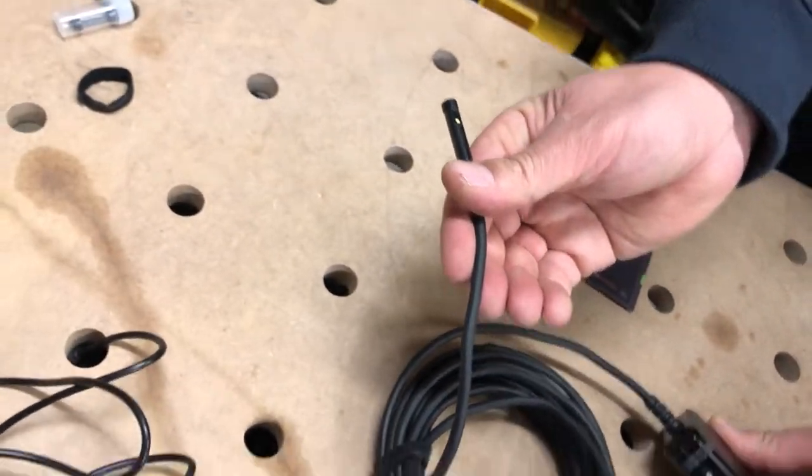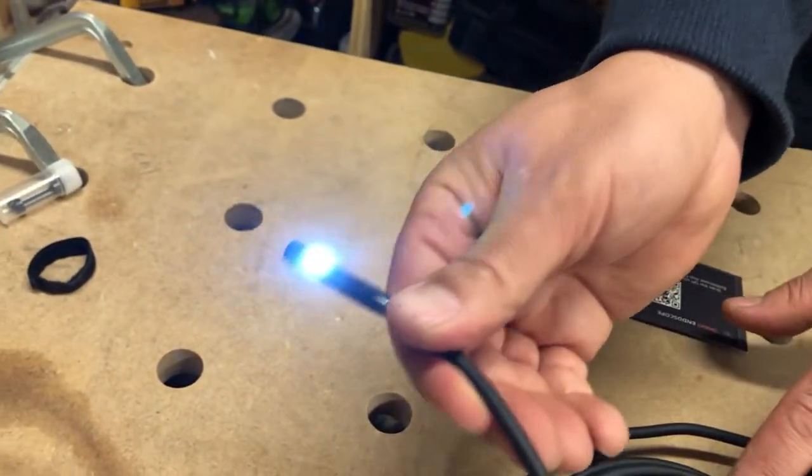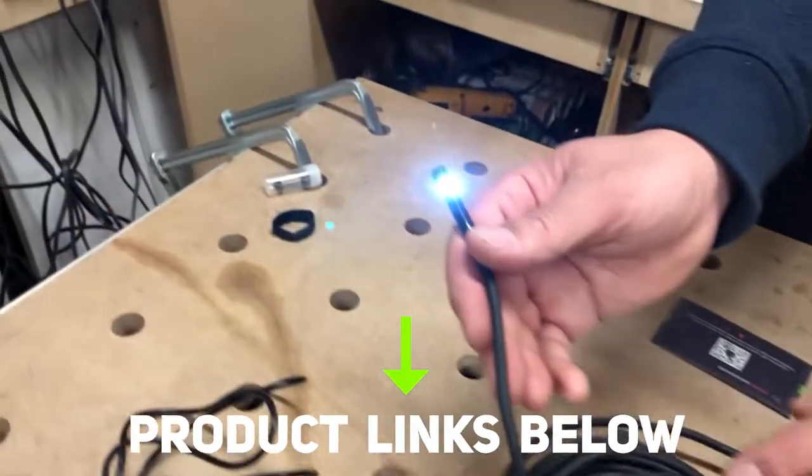If you want to go to the side camera, you hold down the camera button on the side. There's the light right there. Again, it's got three modes of brightness — one, two, three — and off, so really four.